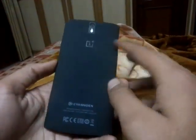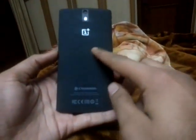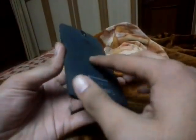The other issue is the back cover — it gets dust very easily. So you should buy a case or a cover for your OnePlus One to protect the back casing.